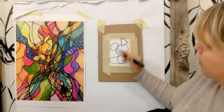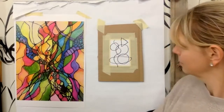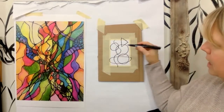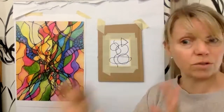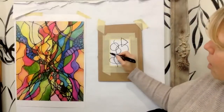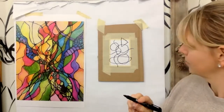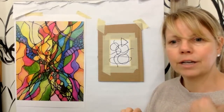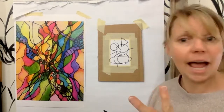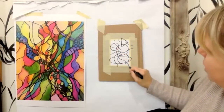The next thing is I want you to draw one squiggly line that goes from the top to the bottom. So we've got three circles, one triangle, one oval that goes all the way side to side, and one squiggly line from top to bottom. Now we're going to do one squiggly line that goes across horizontally, about where our horizon line would be. Then put two more squiggly lines anywhere you want to.